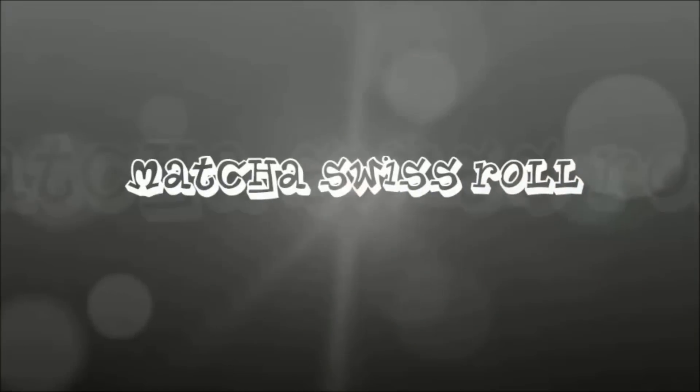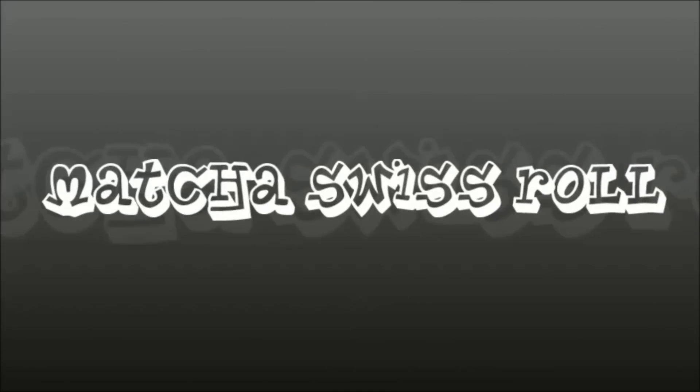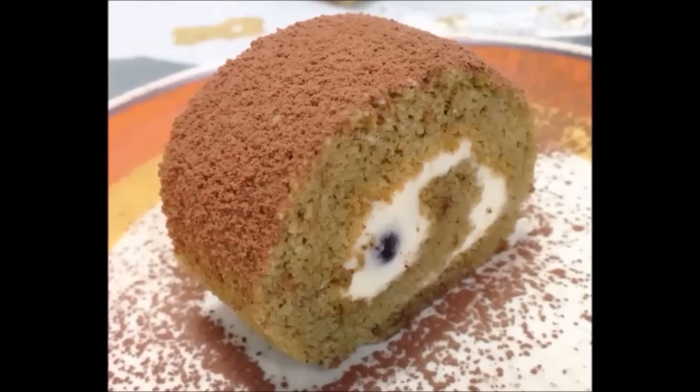Hi everyone, I'm Shirley. Today we will be baking a Matcha Swiss Roll. For the food recipe, please refer to the description box below. So now let's get started!